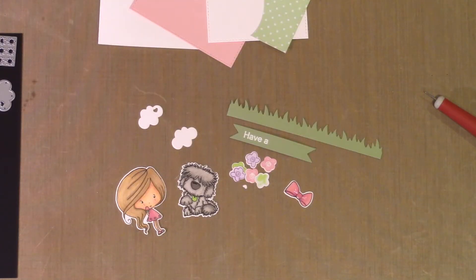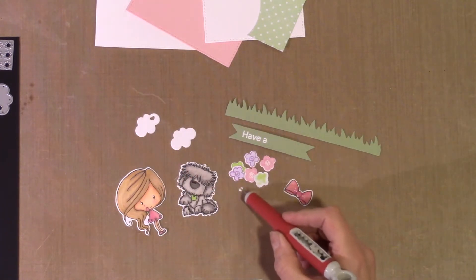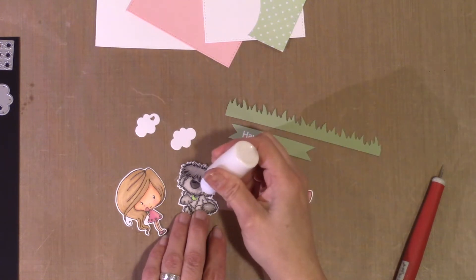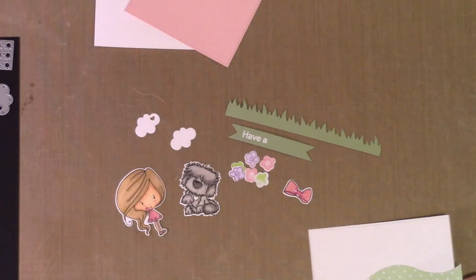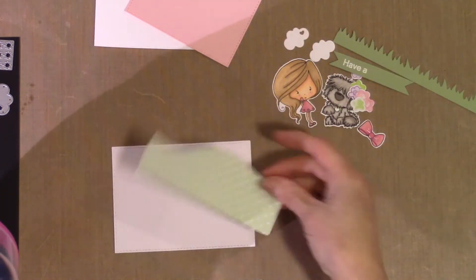Here's everything all done. I've cut out some grass and I have the beginning parts of my sentiment, which I used white embossing powder on, using the same colored cardstock as the grass. I cut out a couple of clouds, and that little heart came from the cloud die — I thought it would be cute on the furry friend's collar. For the Copic colors, I just took my paper to my colors and found things that matched. There's green in her dress that matches the flower colors, so the pink and green from the flowers is what I used for her dress.